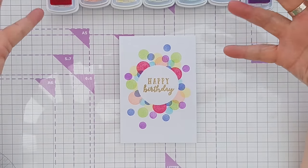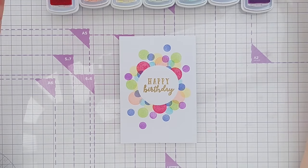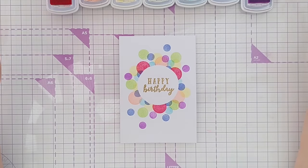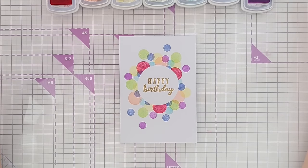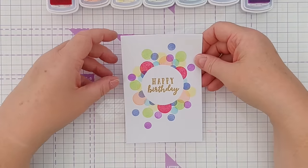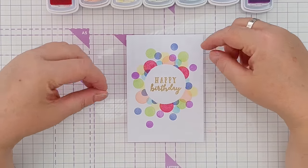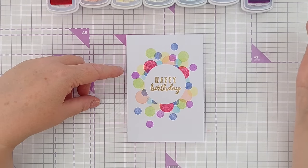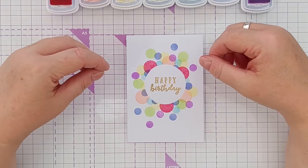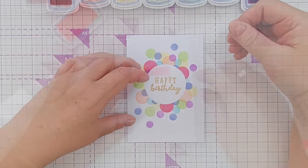So there we have a rainbow circle-themed bright bold bouncy Happy Birthday card — suitable for a child or a teenager or whoever likes this kind of thing. It probably doesn't count as clean because there's not an awful lot of white space, but it's definitely simple and very easy to do. If you wanted to jazz it up a little bit you could add some gold Nouveau drops, or stamp some circles in embossing ink and heat emboss them with gold so they matched the sentiment, or heat emboss clear to have some glossy circles.